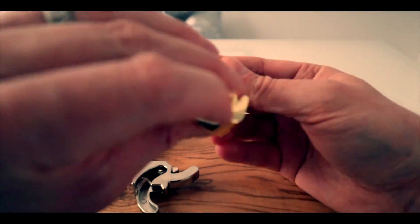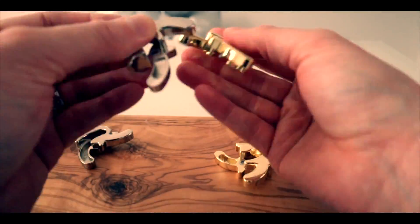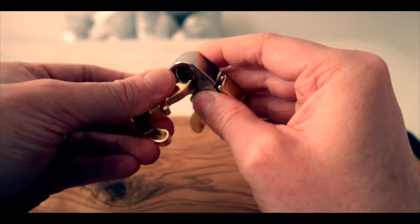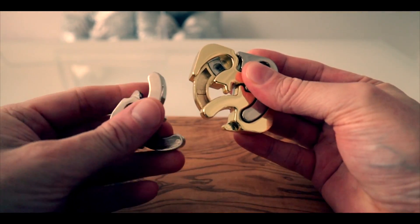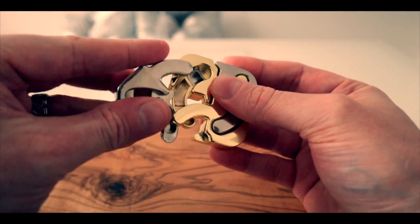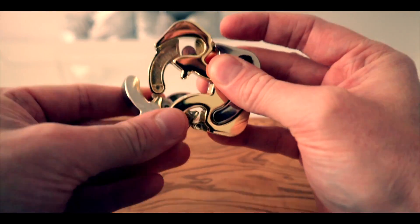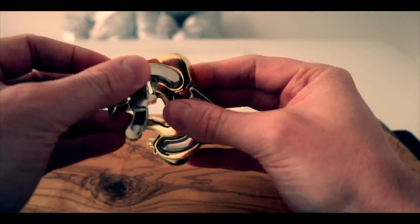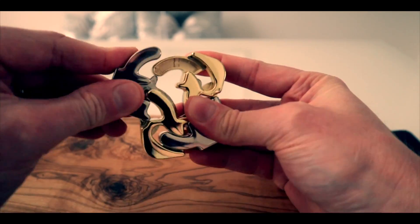That's three pieces in so far. This last one looks like it's going to be a tricky piece to get in, because you're going to have to do it at an interesting angle — it's going to have to slot in there first. Yes, this last piece is really tricky because it doesn't give you enough room to slide it.